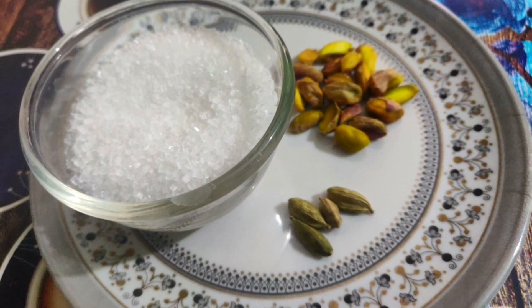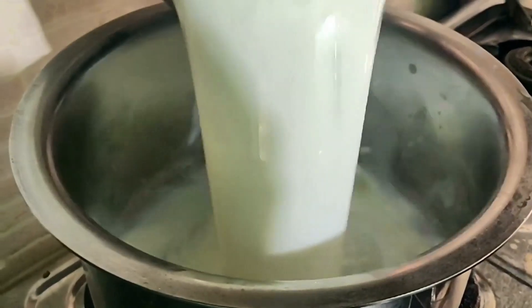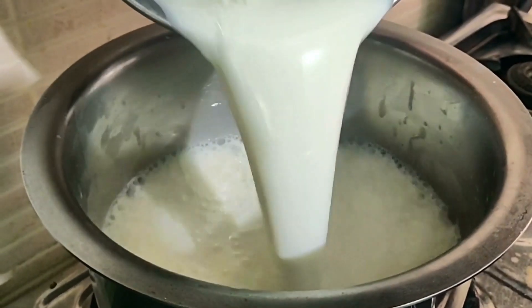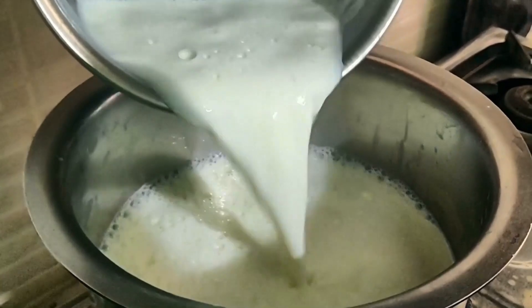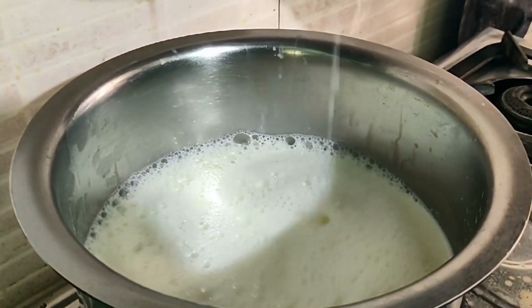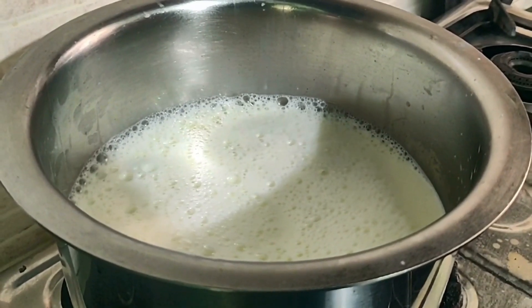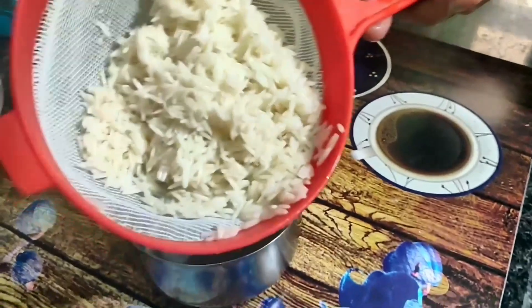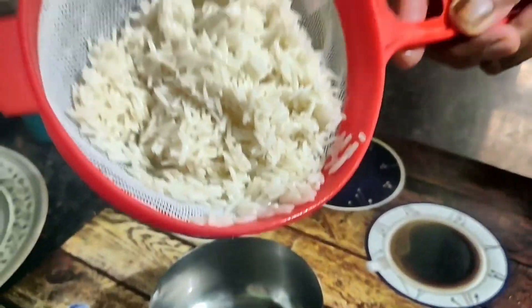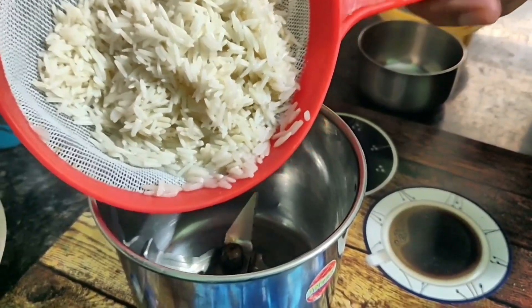Now friends, we need the milk. You can use a small amount of milk. Take a pot and put 1.5 liters of water in it. Now we have to keep it on full heat on the stove. Once the water is hot, we will keep it in the water.